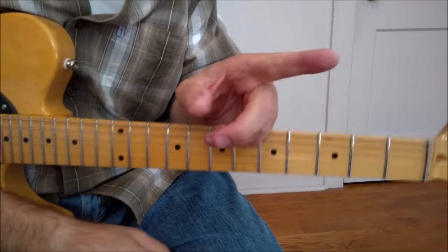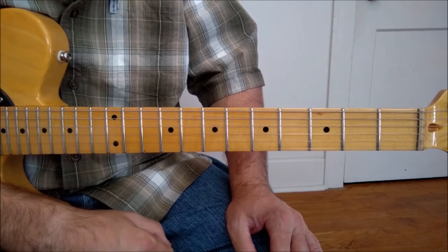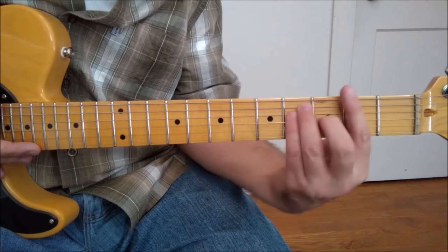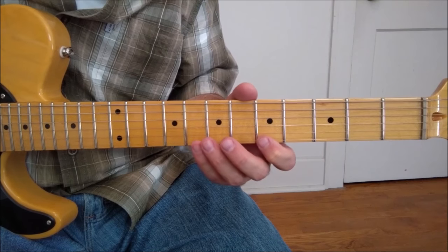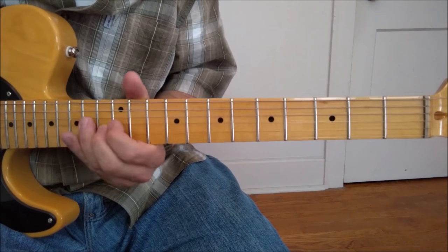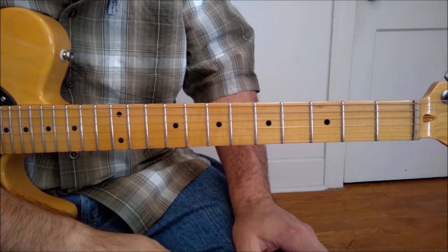You can check out my video where I go over that note for note. One of the things I want to point out is that in that progression, going from A minor to G to F, the A minor scale or A minor pentatonic works great over that — and that's what Page uses in multiple positions. The guitarist from Missouri is going to do the same thing: use a minor pentatonic scale in multiple positions.